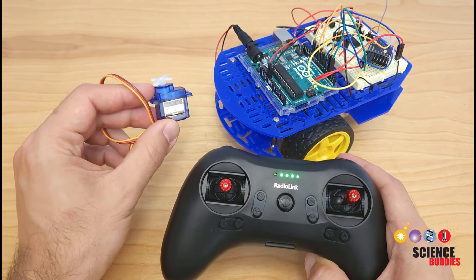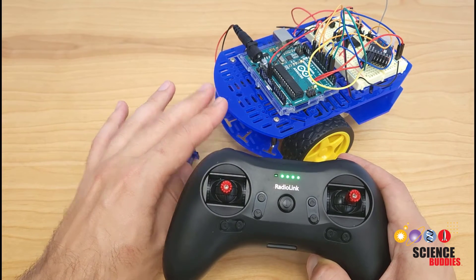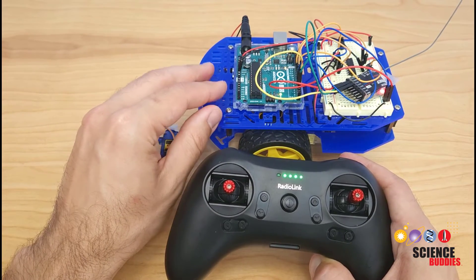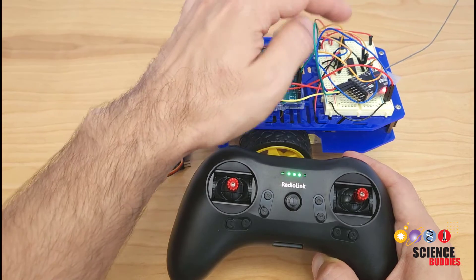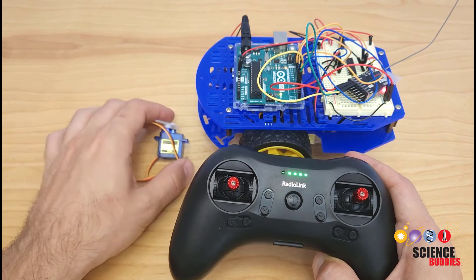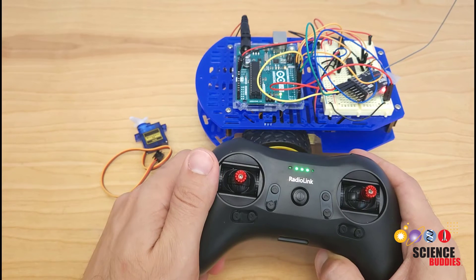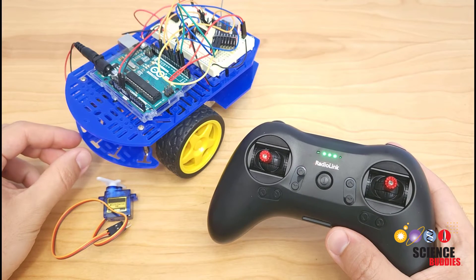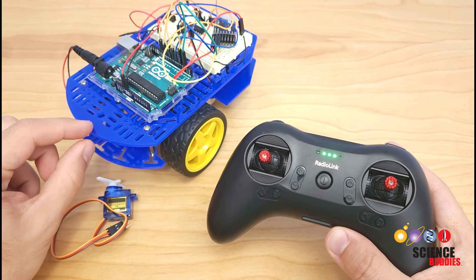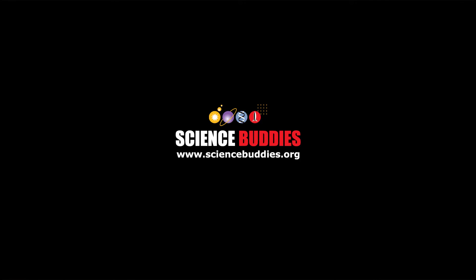If you check out the links in the video description, you will find a link to our website where you can find links for all of the parts you need to buy and links to the other tutorial videos you need for the individual pieces of this — how to use an H-bridge, how to use the radio control transmitter and receiver with your Arduino, and other Arduino tutorials like how to use a servo motor if you'd like to expand your robot. You can also find over 1,500 other projects in all areas of science and engineering, not just robotics, on our website at www.sciencebuddies.org.